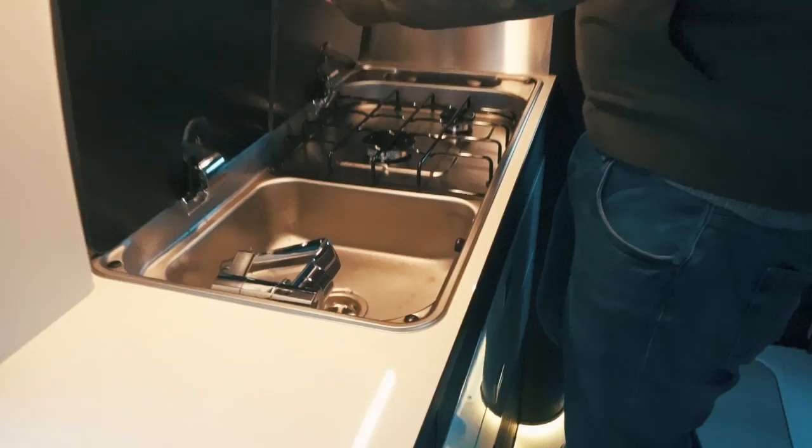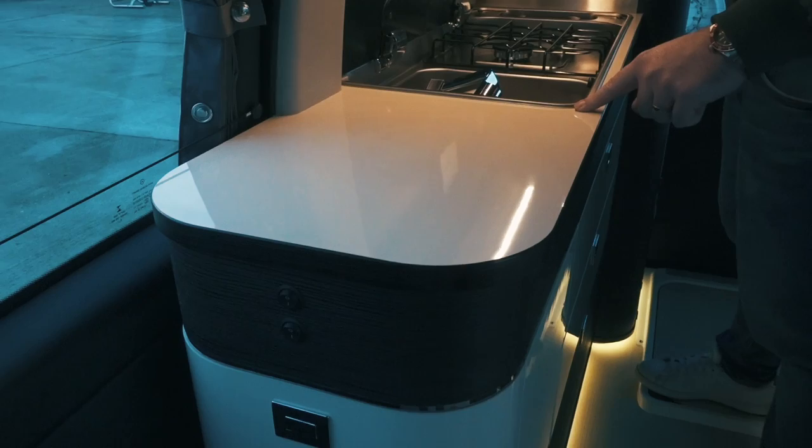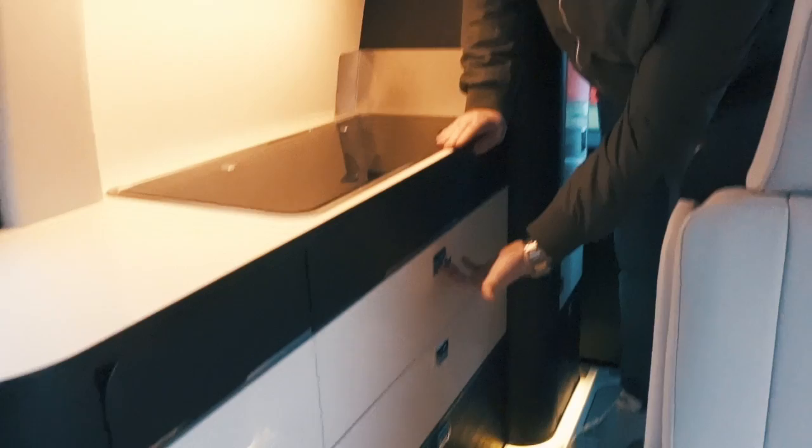Similar to most campervans you've got a twin burner hob and obviously your sink. The difference is this has hot and cold water provided by the Truma boiler, which is a really nice touch — on nights where you don't fancy running up to the washing facilities to do your pots, having hot water in here is pretty good. You also have a nice big worktop even when the sink and cooker are both in action. Plenty of drawers, all with nice catches on them, and a little cutlery tray in this one.